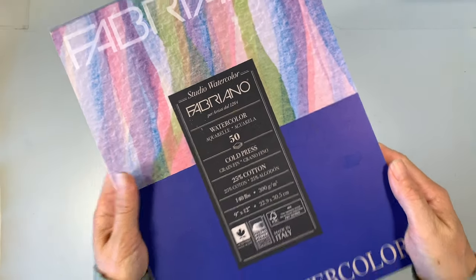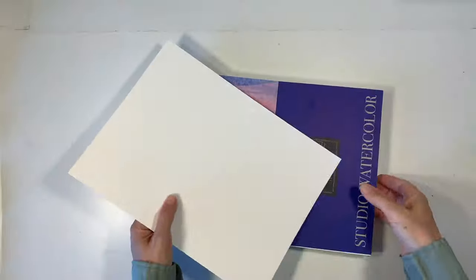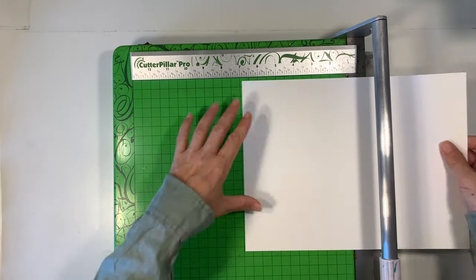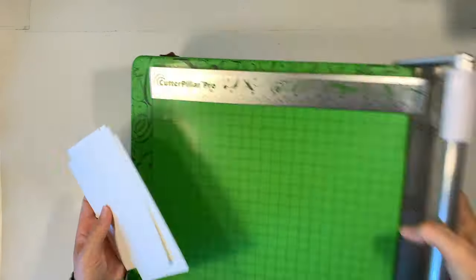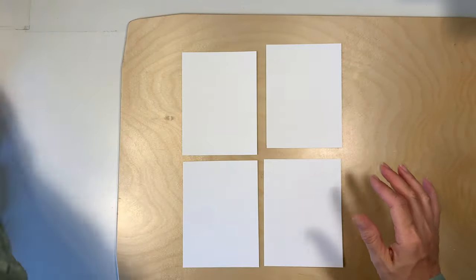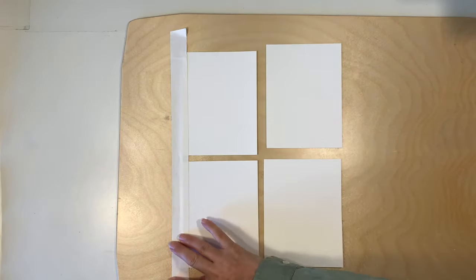I have my Fabriano 140-pound watercolor paper. This is a heavier watercolor paper than I normally use. I'm so glad I'm upgrading to this paper because it has worked really well with our projects. I've got my Cutter Pillar Pro and I'm going to trim down this paper in half and then in half again so that my cards are four and a half inches by six inches. Next, I'm going to tape them down onto my painting board and this is optional but it does keep all of your cards in place.